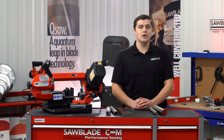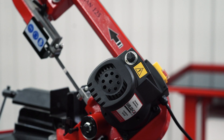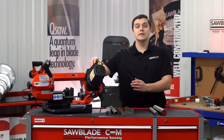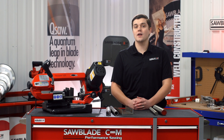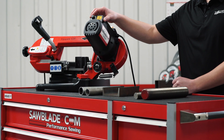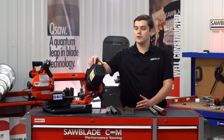The Trajan 125 will cut structural material 1/8th wall and under — we suggest a 14-18 TPI blade with a 6 on the variable speed dial. For materials 1/8th to 3/16th of an inch wall thickness, we suggest our 10-14 TPI blade with a speed of 5 on your variable speed dial. For all materials 3/16th wall and above, we suggest our 8-12 TPI blade with a 3-4 range on your dial.